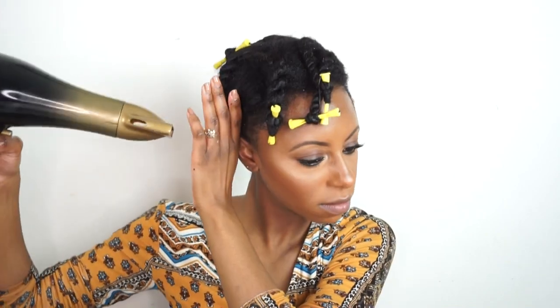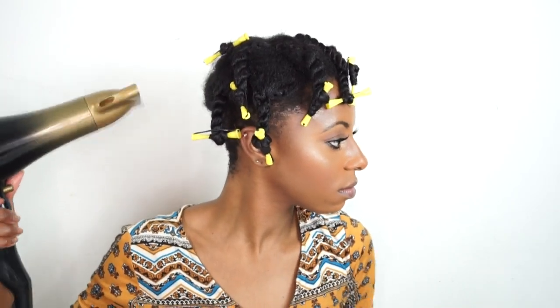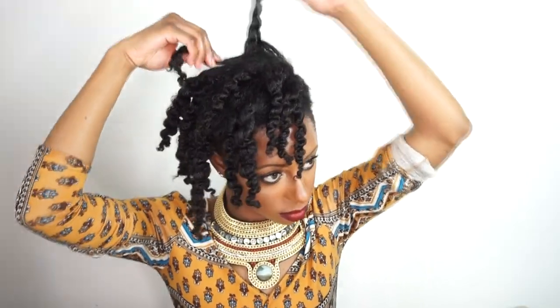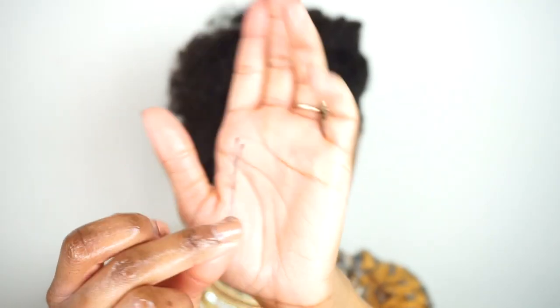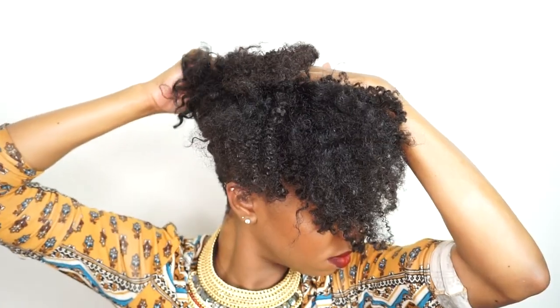This will just give me a little bit of definition so that it doesn't look extremely poofy, but it has a little bit of curl definition to it. Now I'm going to take down the twist and make sure to separate it. I don't mind frizz — I actually love frizz, so the more frizz the better. I just love those really nice curls that you can see kind of peeking through the frizz. Now I'm going to take bobby pins and pin my hair up to the top. This is a great way to create an updo, especially if you're in a hurry. And here are the final results.